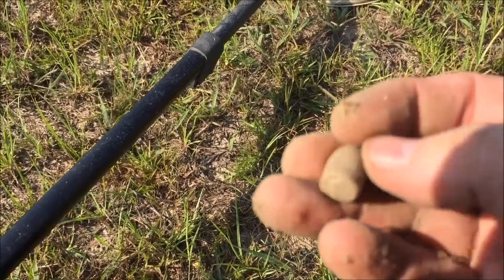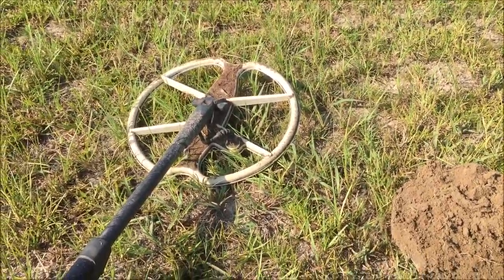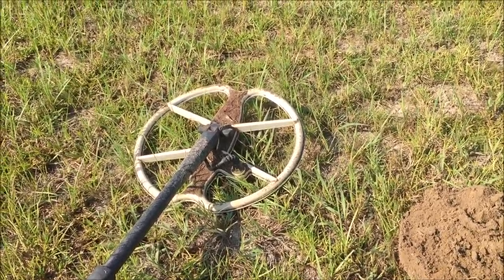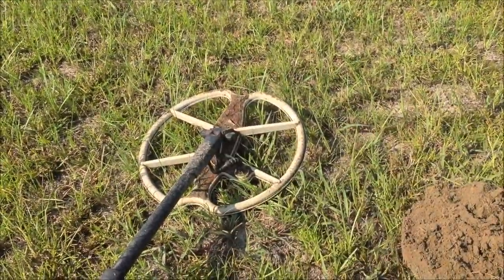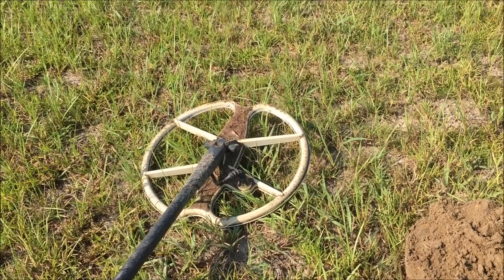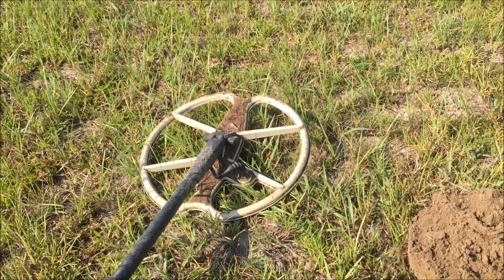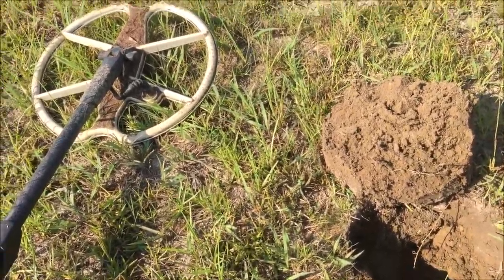We'll clean it up and take a look. I'm going at it with the Ultimate 13-inch coil today — wanted to get just a little more depth and a little better coverage on this field I'm working. Lot of confidence in this coil; I've used it quite a bit. We'll keep plugging away and see what we can do. Stay tuned.